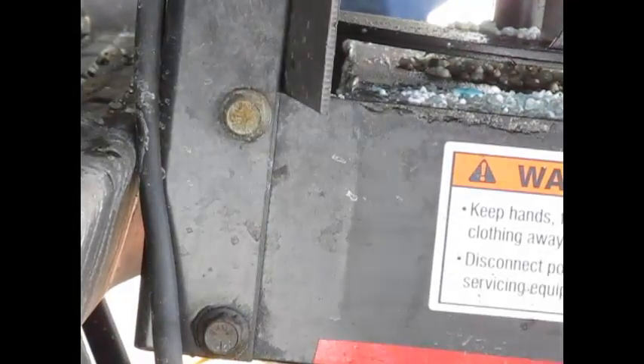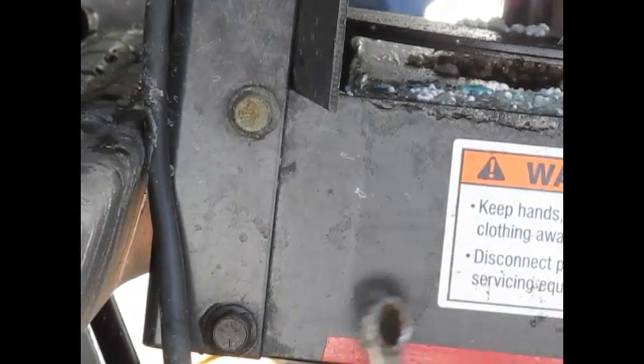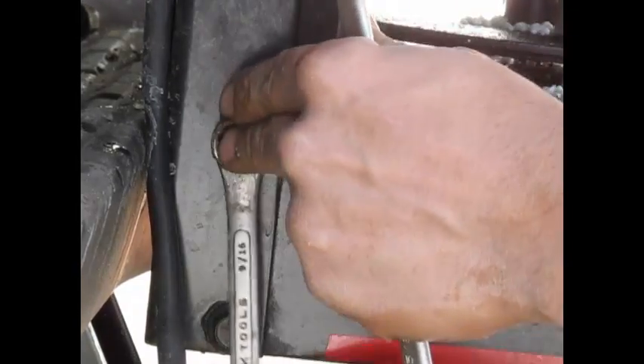Now that we've moved on to the other side, I've sped this up as well. We're going to remove these using your 9/16. Again, if the weld's broken on the nut on the back side, you'll have to use your 5/8 on the back side.